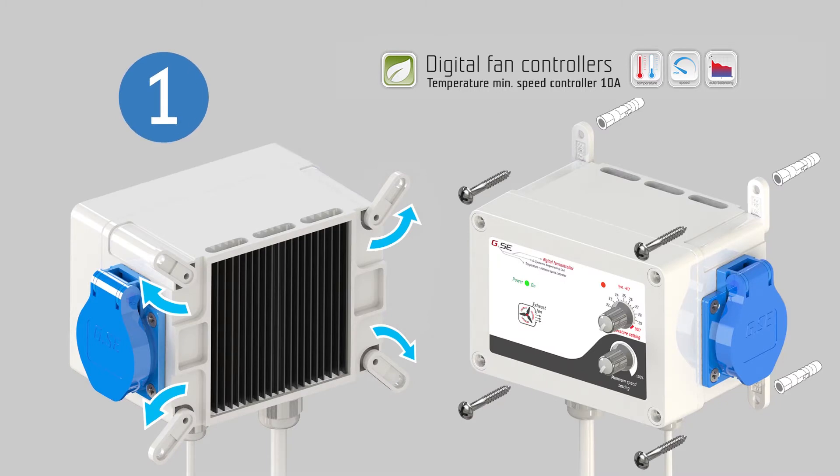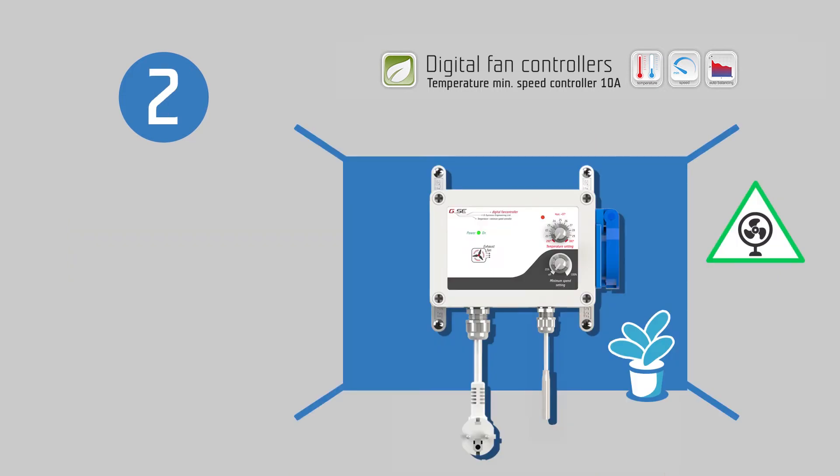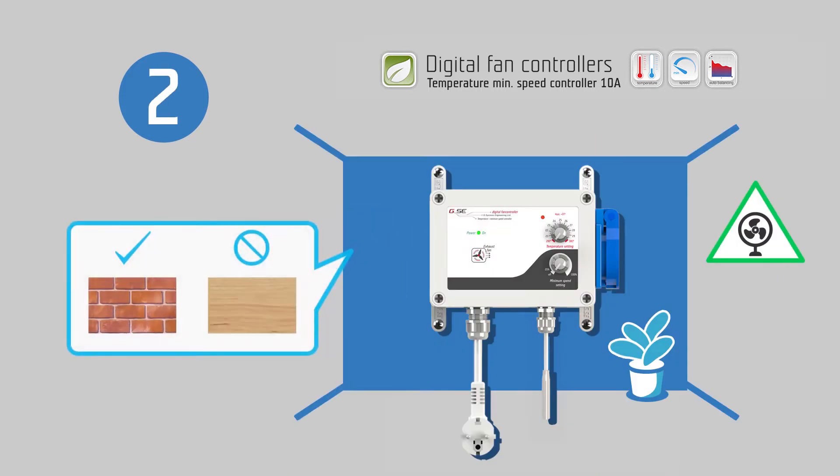Before installing the controller, expose the wall mount brackets. Use the screws supplied with the controller when mounting the controller to your wall. Be sure to mount the controller in a safe place, keeping it well ventilated.